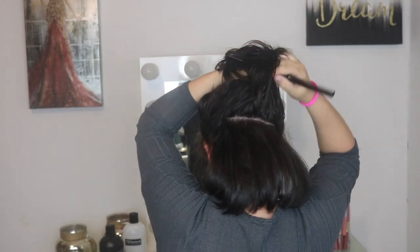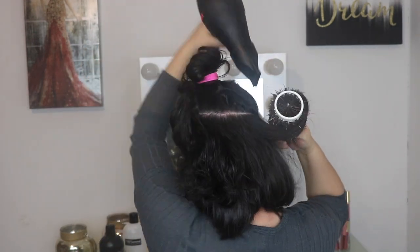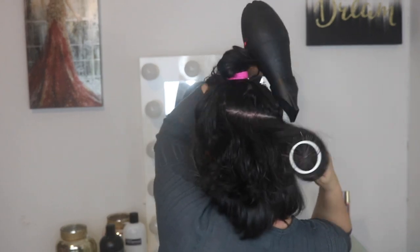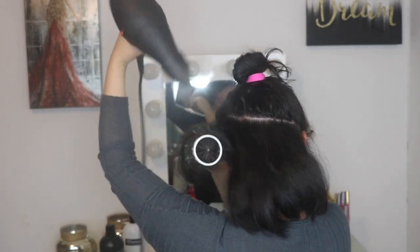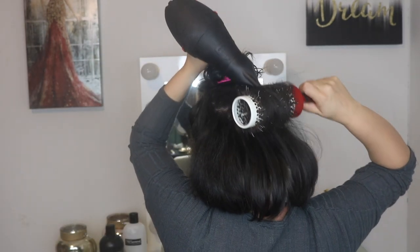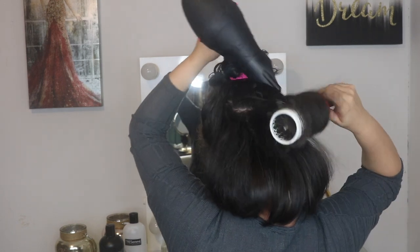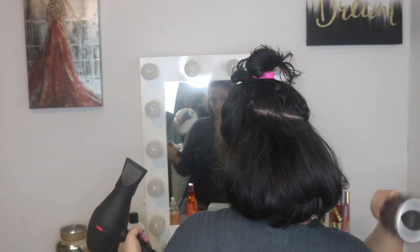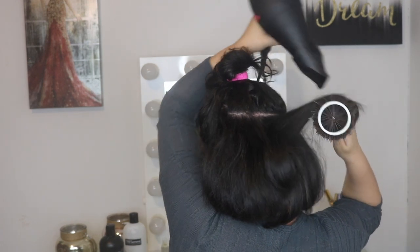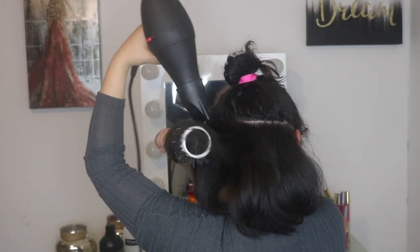I'm just repeating the same steps over and over. At this point you can also turn the nozzle from vertical to horizontal — it'll probably be a little more comfortable if you're not used to using it vertical. I just left it vertical because I didn't want to keep turning it, and it still blows out pretty well.